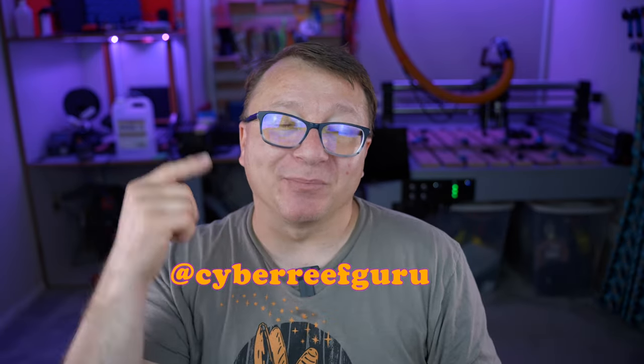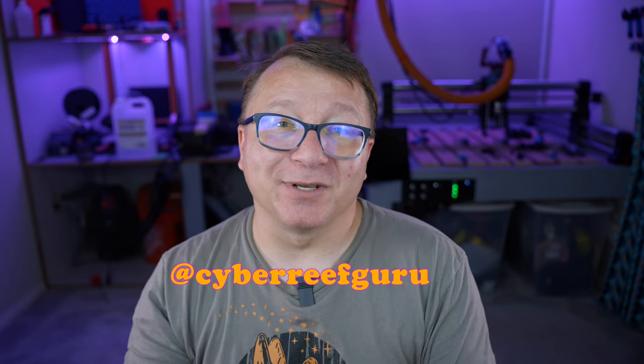If you like this video please consider a thumbs up — and if you don't like it, thumbs up anyway. Leave your comments down below. Don't forget to follow me on Instagram, where I post pictures of projects that become future videos. Thank you so much for watching and for getting this far. Don't forget to be inspired.